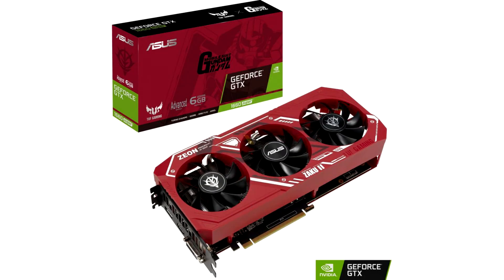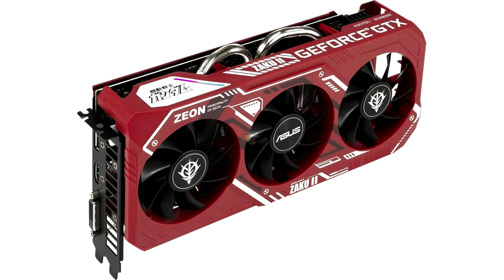ASUS announced the GeForce GTX 1660 Super Zika 2 Edition. Back in October, ASUS announced a special edition of its PC product line inspired by the Mobile Suit Gundam anime series. The company revealed plans to release two series of products: Gundam in white and Zika 2, pictured below.